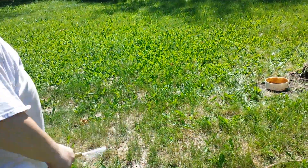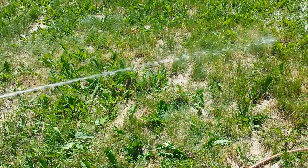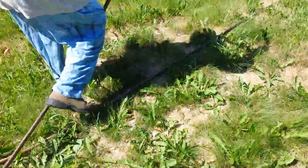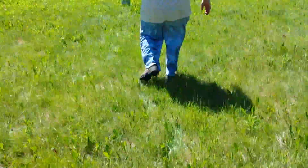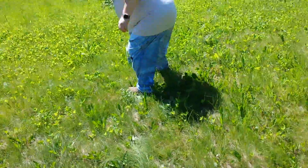Just put it right in here — this is some pretty dry grass right here. And now put some gasoline on top. About one gallon.